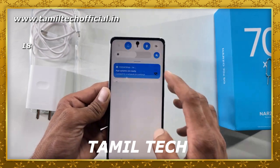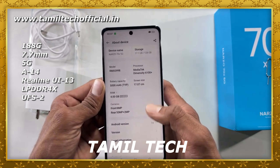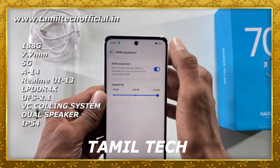In the mobile device there are many software and hardware features. This is a T80 chipset. Out of the box it runs Android 14 with Realme UI 5.0 support. It supports a memory card up to 1TB, LPDDR4X RAM, and UFS 2.1 storage.